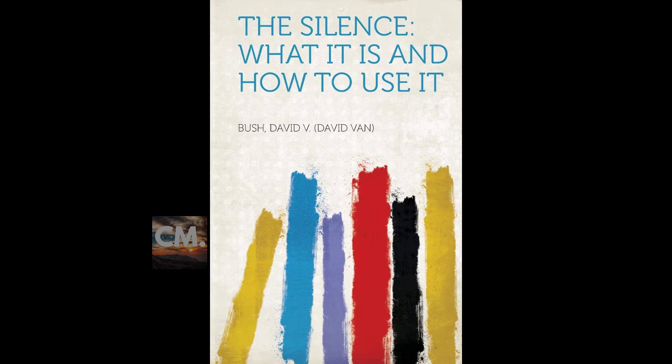Section nine of 'The Silence: What It Is, How to Use It.' This is a LibriVox recording. Recording by LT. Section nine: How to Have More.